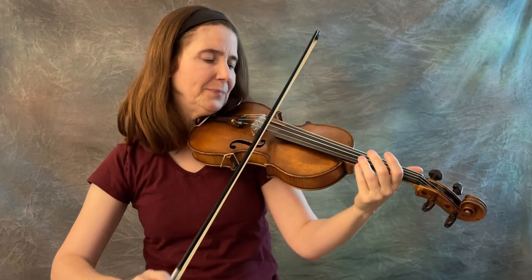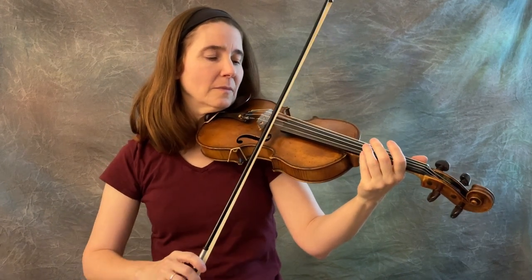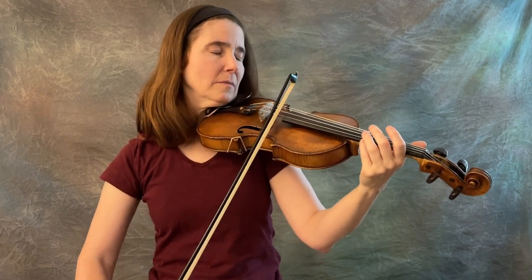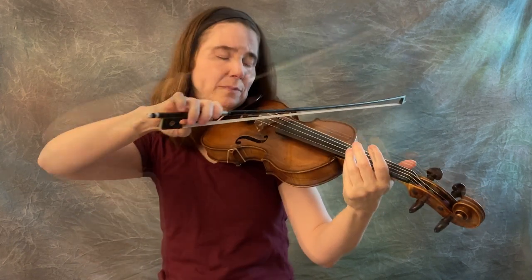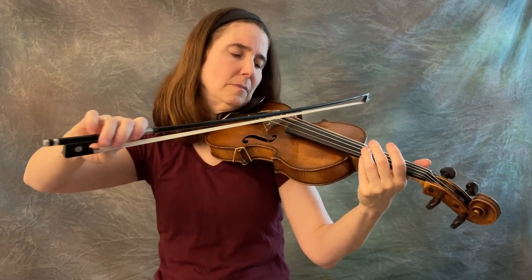And you can do all strings. On the E string, you're going to feel like you're leaning up against the string, like leaning up against a wall with your shoulder against it. But all the other strings are like resting on a table.